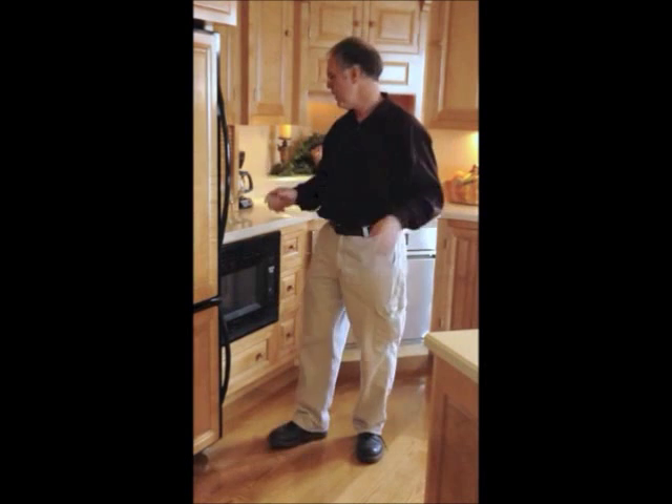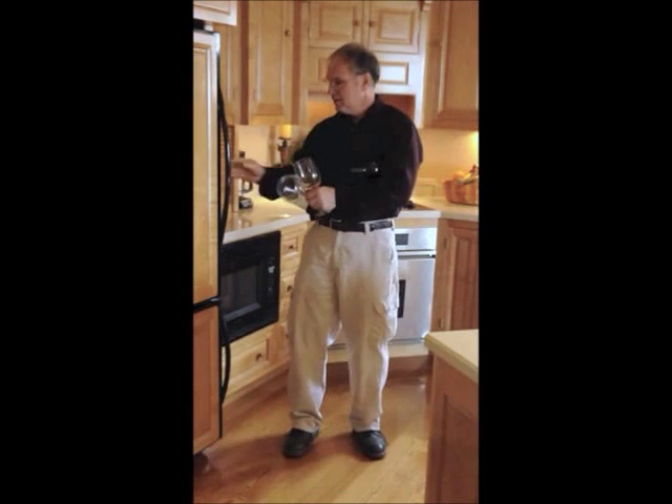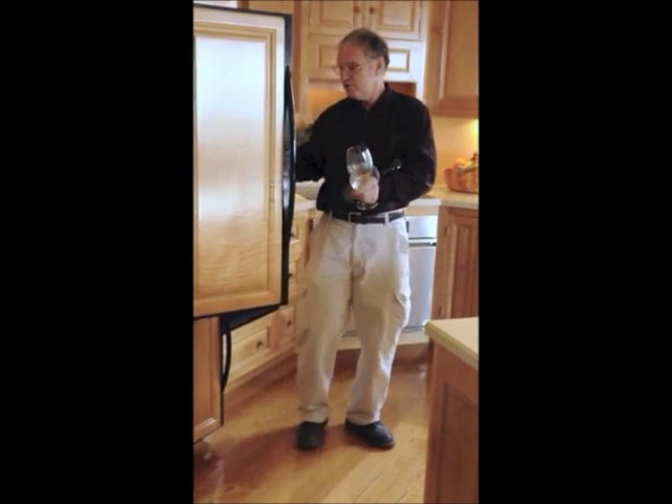Have you ever had that time where you wish you could add more than two hands? Everybody has. It happens very often, as a matter of fact. You've got your hands full, you're in a hurry, you're trying to do too much.